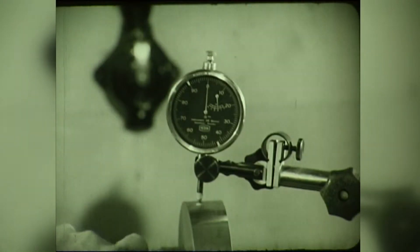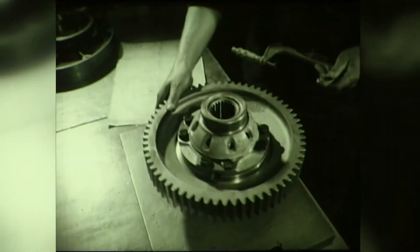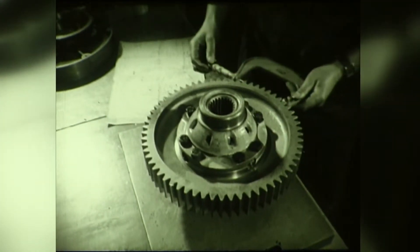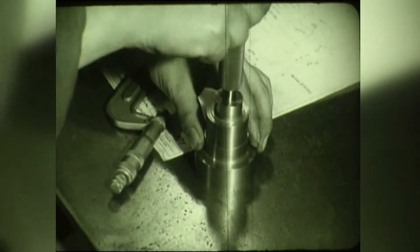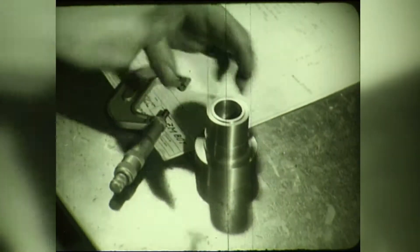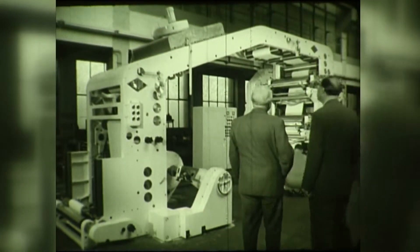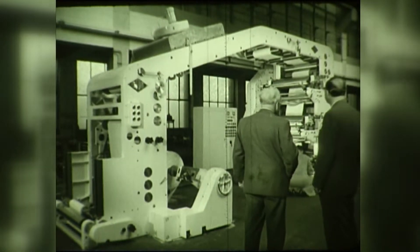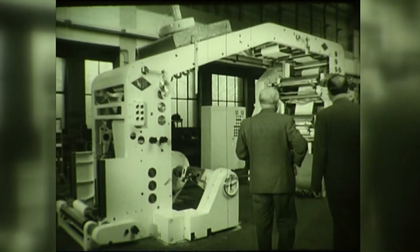The finished machine parts are thoroughly tested for accuracy within fine limits with the aid of the latest precision instruments, which is the only way to ensure that after assembly, the machine will give satisfactory and trouble-free service. The same applies likewise to our manufacturing program for printing presses. This is the rotary flexographic printer, type 407, which prints in up to six colours.